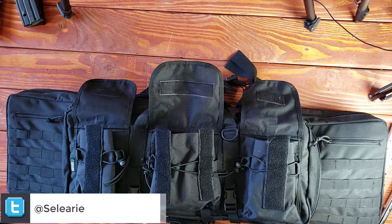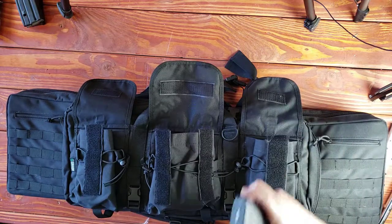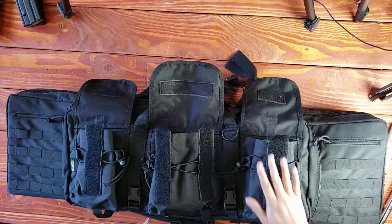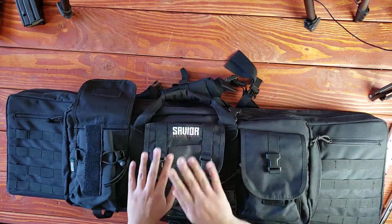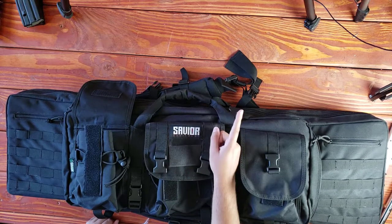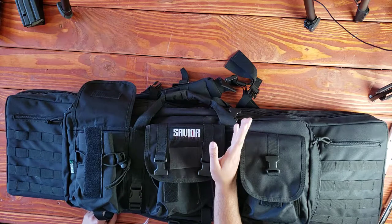If you ain't shooting, you ain't learning — that's my personal philosophy. A lot of people like to waste their money on a bunch of stupid stuff. If you have the money to spend, go ahead, but if not, you need to be careful. I would focus on a firearm first, at least two magazines and a bunch of ammo, and dedicate some time to go train and learn.